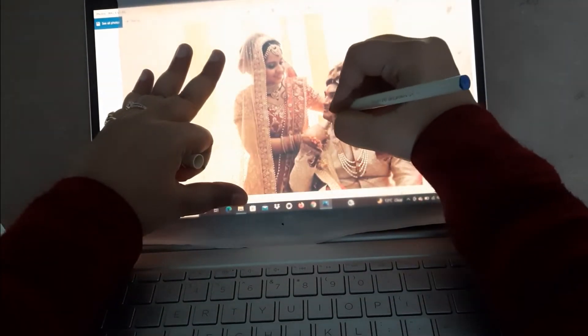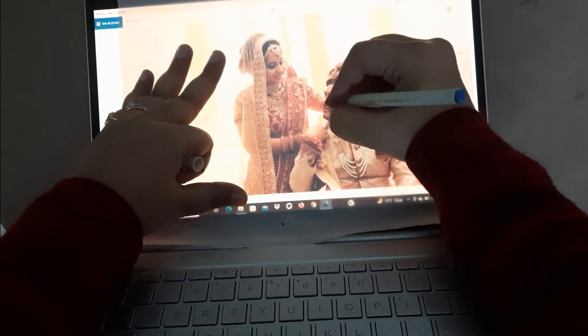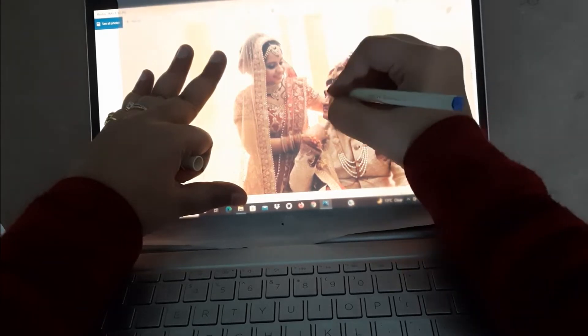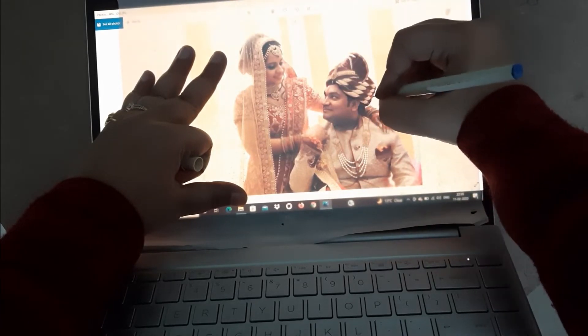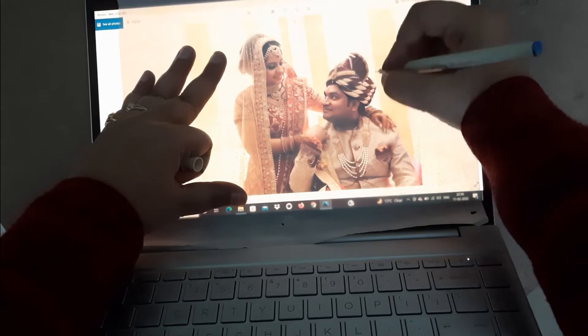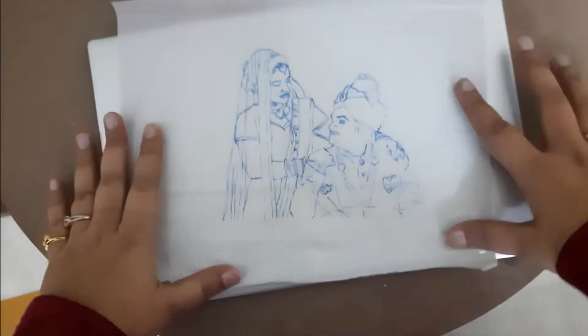First, we are going to put our tracing paper on our picture and draw it very softly using a pilot pen or an ink pen. Don't use a ballpoint pen because you don't want to ruin your screen. Our tracing is done — I have drawn the facial features also, but I'm probably not going to use them.